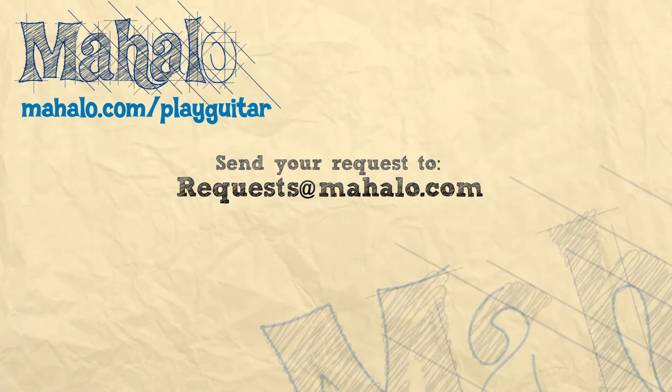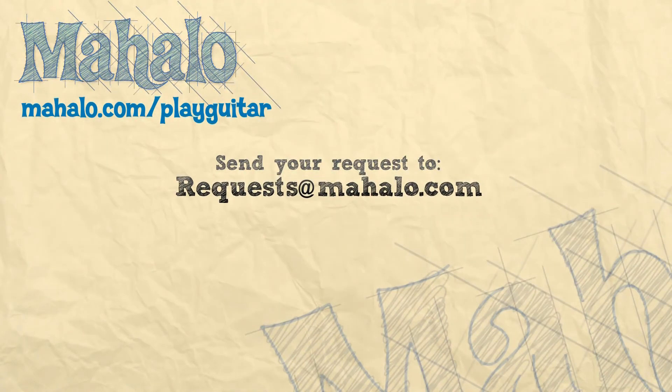Hope you guys enjoyed — stick around, click here for more videos. Thanks for watching. To learn how to play more Abbey Road on guitar, check out these videos. And if you want more videos, check out mahalo.com/play-guitar.